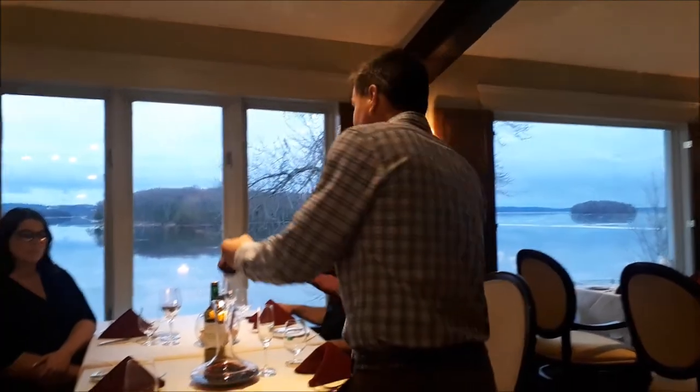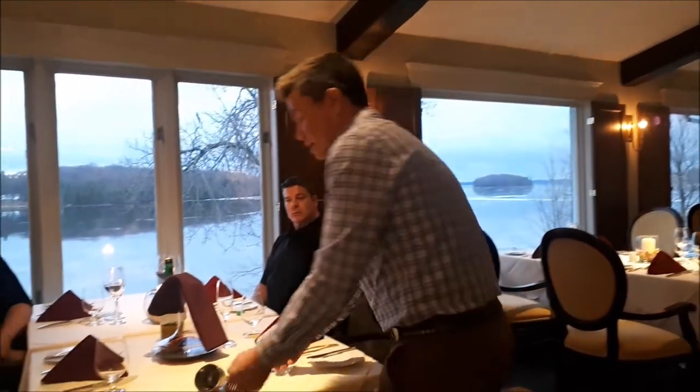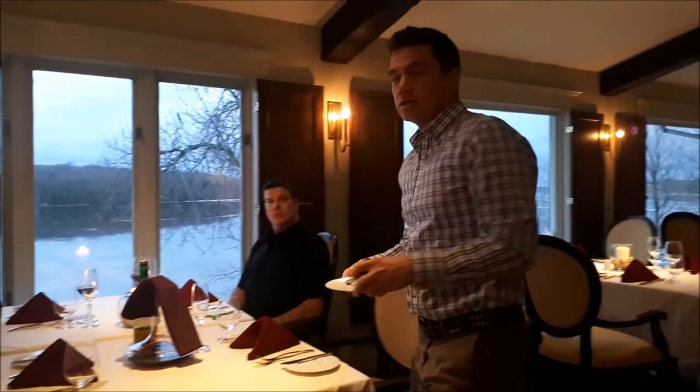Then leave the decanter. In summertime, it's actually not a bad idea to leave your napkin draped over the top like this, because sometimes you get fruit flies or other insects, and you don't want those getting into the decanter or the wine. Then take your filter and your saucer and move on to your next set of duties.